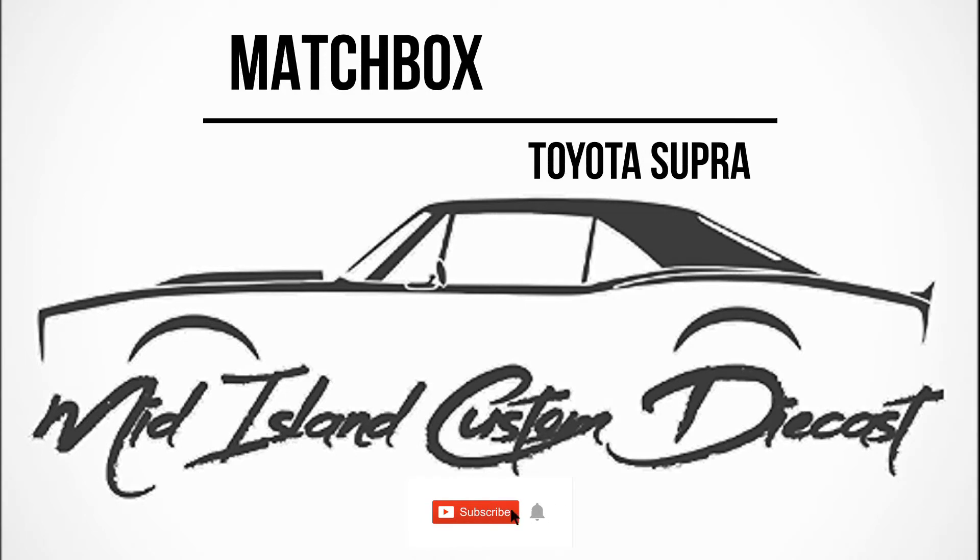Welcome to another episode of Mid-Island Custom Diecast. Today we will be restoring and customizing a Toyota Supra from Matchbox.